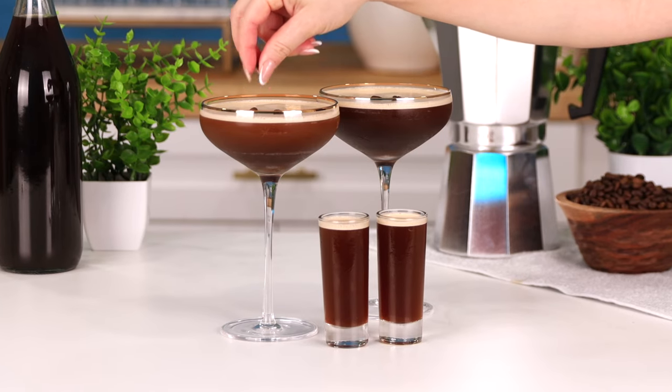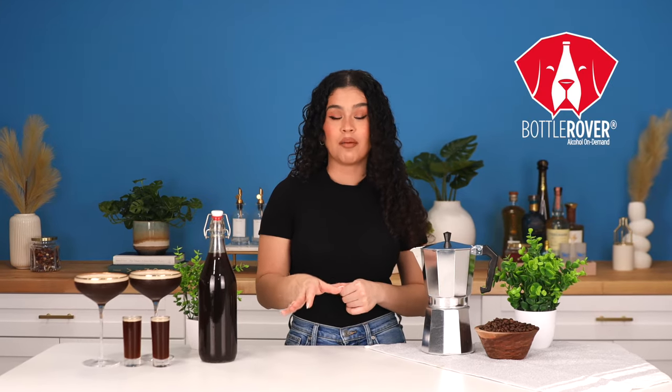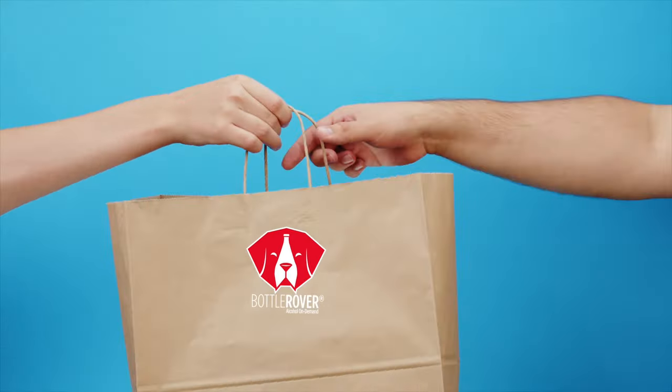If you're busy running around prepping for a party, the last thing you want to do is run to the liquor store. So be sure to check out bottlerover.com or download their app and get some booze delivered to your door.